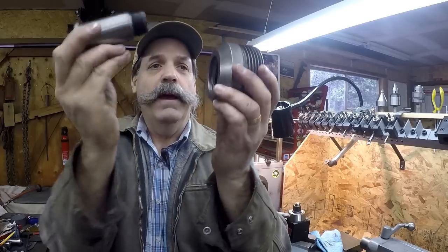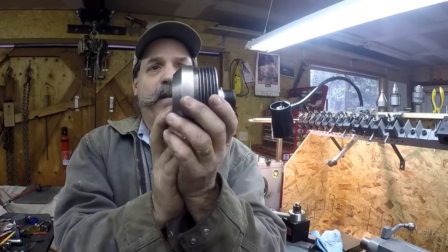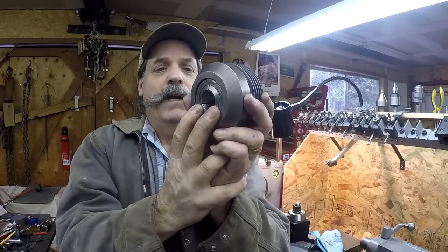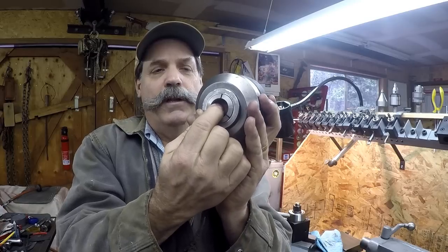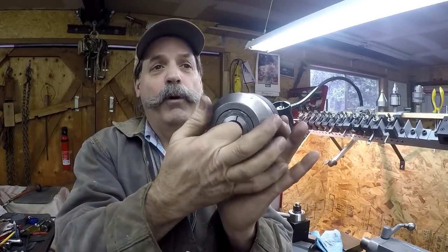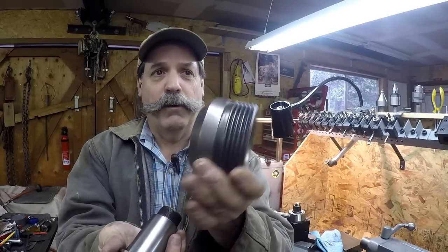What this nut guard part does is — when you have it all in there, that sleeve is jammed tight into the lathe. When you loosen it, you push this guard part off of the spindle nose, and it will pull that sleeve out of the spindle for you — pop it right out. That's the other purpose of this part.